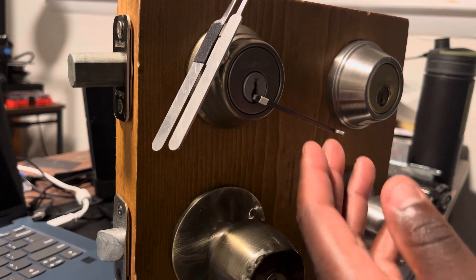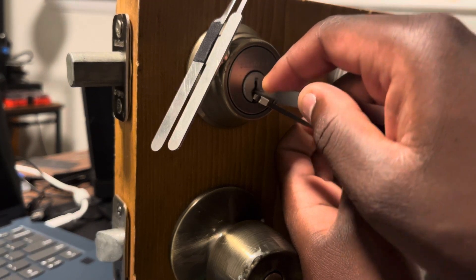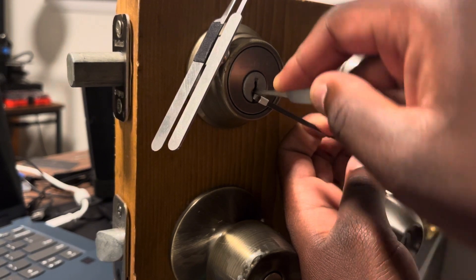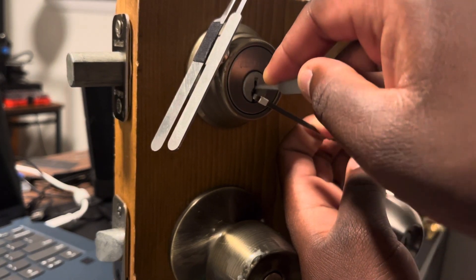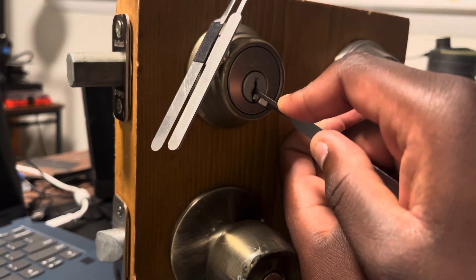Let's say our Quickset lock here is my culprit and I have the tools in hand. Honestly, I don't need to single-pin pick a Quickset — you can pretty much rake a lot of these open.